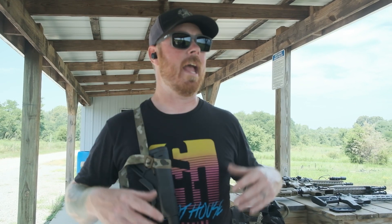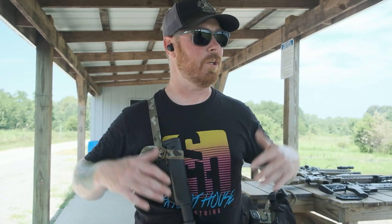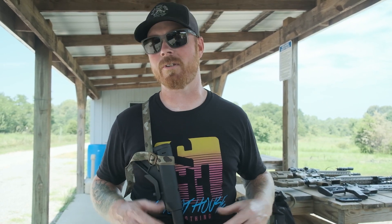We're knocking the rust off and we're gonna get back to it. If you haven't subscribed to the channel yet, make sure that you do — we're gonna post a ton of gun content. It'll be new models we're coming out with, things that we think are cool, maybe a couple different other shooters with us. It's gonna be really fun. I'm excited to get to it — let's hit the range.